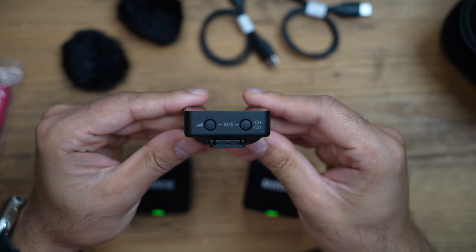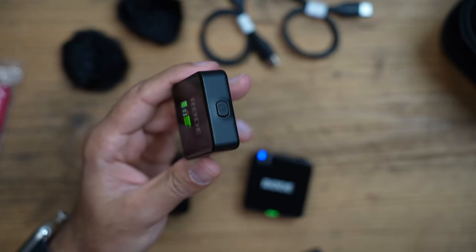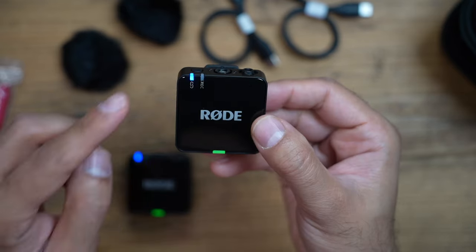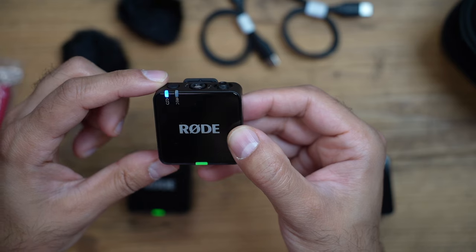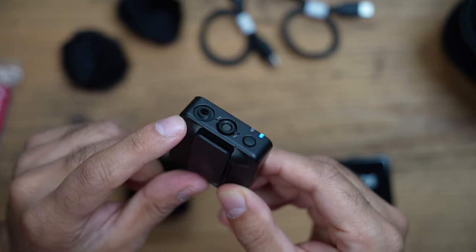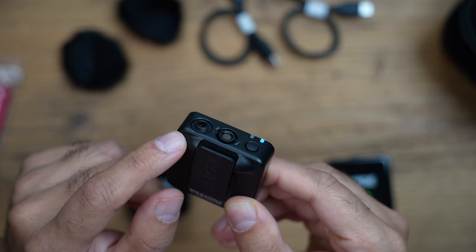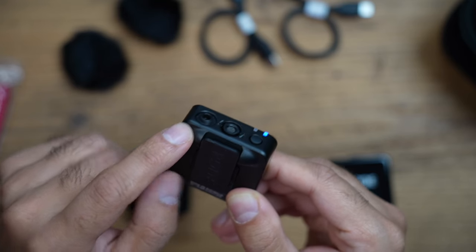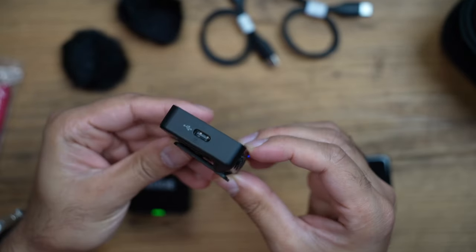Along the bottom of the receiver are buttons for mono/stereo switching, channel, link, and volume gain. There's a clip at the back and a power button at the top. The transmitter has a power button with an LED indicator, a blue LED to confirm pairing, and a recording indicator light that turns red when recording is started. Notably, the lavalier ports now feature locking lavalier connections — slightly raised so you can screw in a high-quality lavalier microphone securely. The USB-C charging port is on the left-hand side.